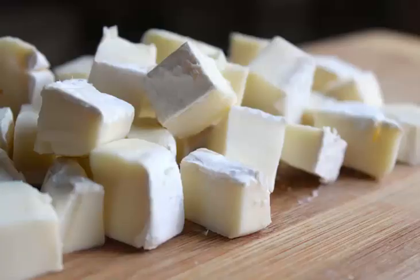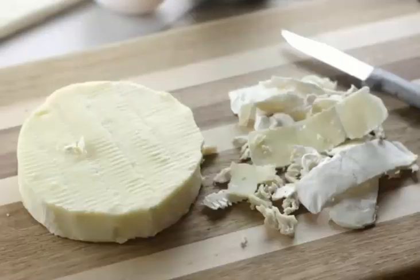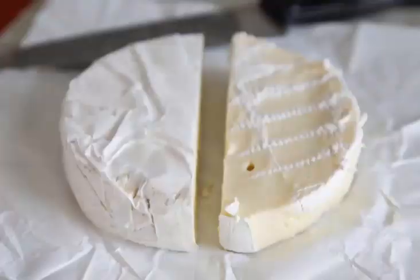It is a soft farmhouse cheese primarily made from unpasteurized cow's milk. This cheese must be aged at least 60 days. French Brie has a rich and fruity flavor and a creamy texture.